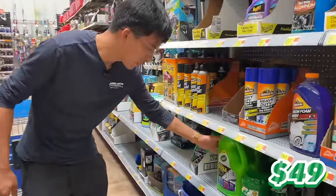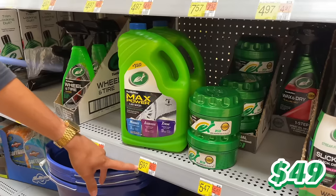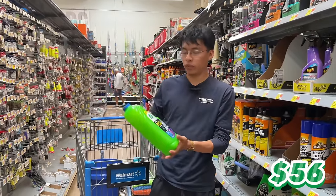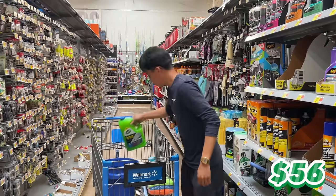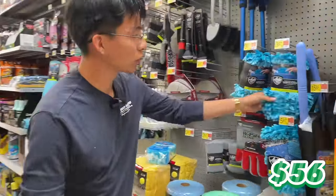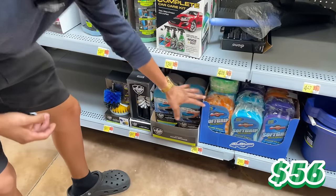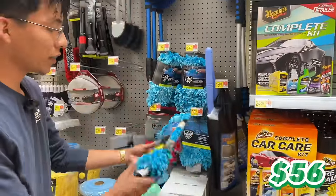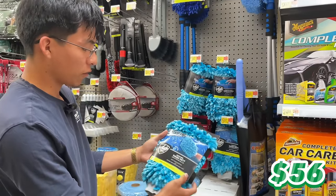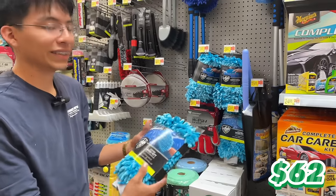For car wash soap, I recommend Turtle Wax Max Power Car Wash Soap — it's 100 ounces for only $7, and Turtle Wax is known for great products. Our eighth item is a wash mitt. Stay away from sponges and stiff-sided scrubs. Go with the Auto Drive two-sided microfiber wash mitt for $6. We should now be at $62.